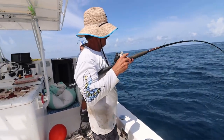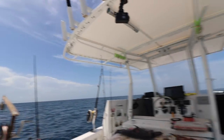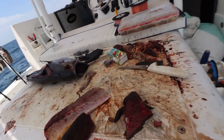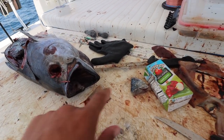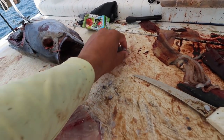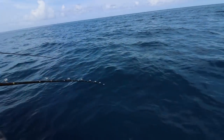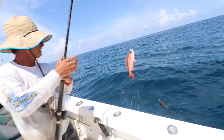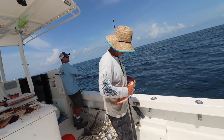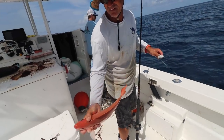All we're doing is drifting with the wind and the tide, just letting these little chicken rigs down with two hooks. We're dropping pieces of squid, barracuda, bonito — pretty much just smelly things that will stay on the hook. Chief just got a two-for-one special. Look at the colors on these vermilions — absolute beautiful fish. Beauty, beauty beeliners.